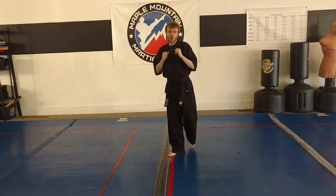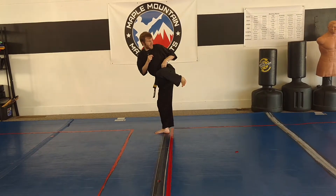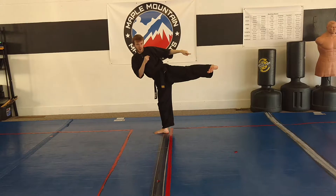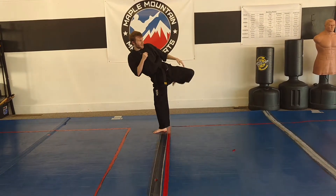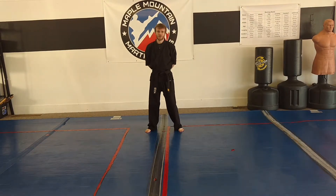Now for the hook kick, I want to make sure that we chamber up like a side kick. It goes out and misses our target, and then it's going to point all the way around — nice big swinging motion. And those are our kicks for intermediate strength number one.